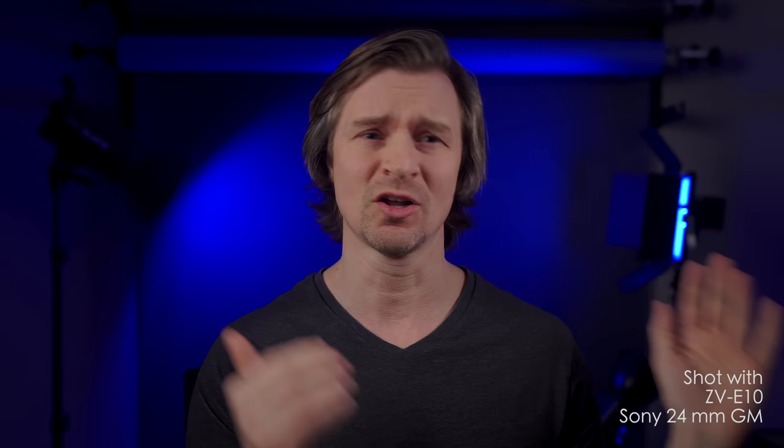We are back in the comfort of my studio, where it is nice and warm-ish. I still live in Canada, it's the middle of winter, and I shoot in a basement. But let's address the elephant in the room: the global chip shortage. Unfortunately, due to that, the ZV-E10 is not available in most places. If you're lucky enough to grab one, do so, but they are currently not in production. Hopefully that will be resolved soon.